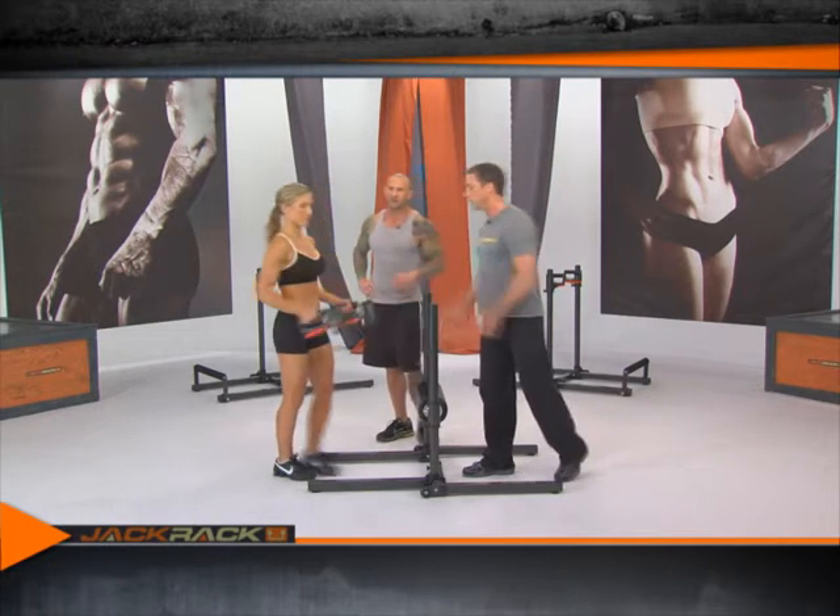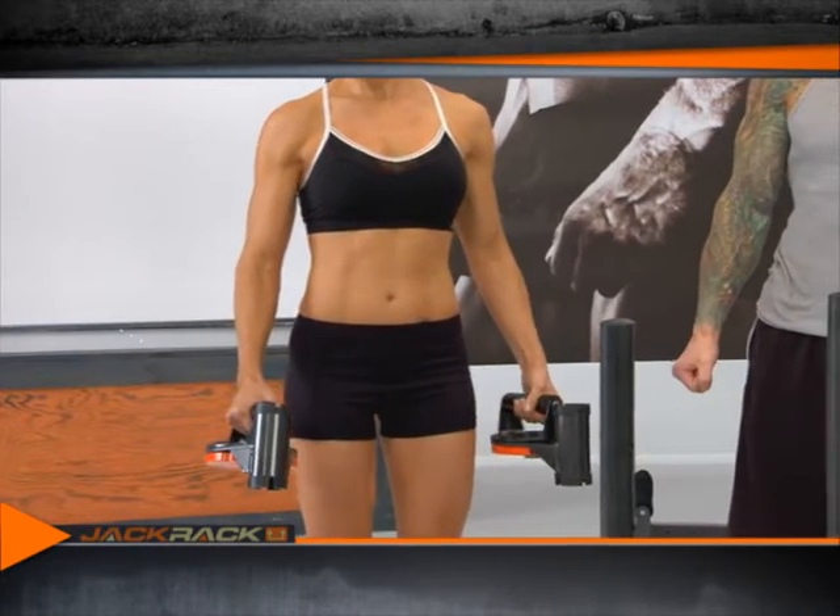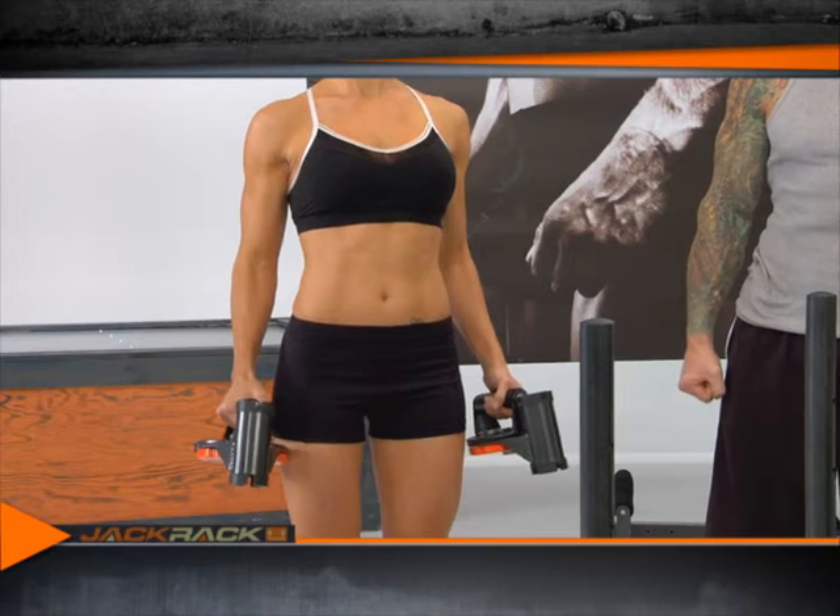Brianna is going to start holding the dumbbells at her sides with what's known as a hammer grip, or a neutral grip. That means her palms face her thighs.